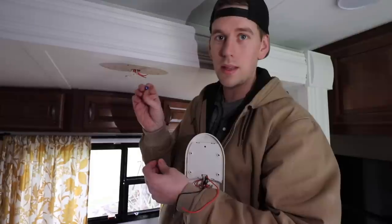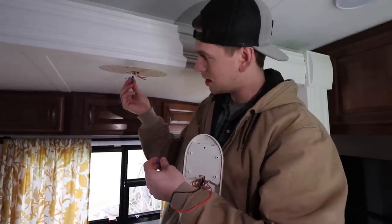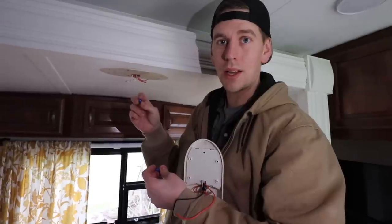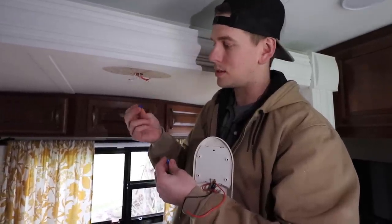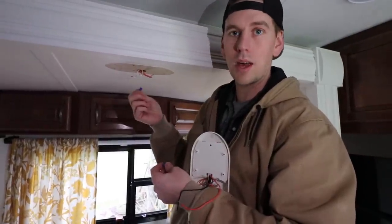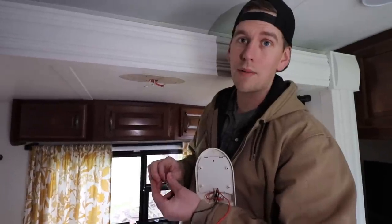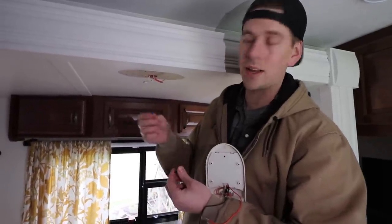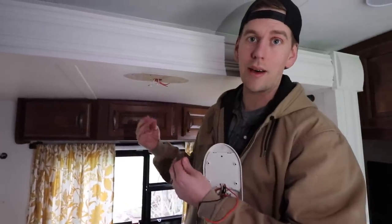The wire nuts that come with these lights are actually too small to fit three wires into. I have some wire nuts, but I would suggest getting some extras to have as supplements. This would probably work if it was just one wire to one wire, but because we have three together, these are much too small. We'll put everything you need as far as tools, wire nuts, and all that stuff down in the description of the video. It's just an easy two-day shipping away on Amazon.